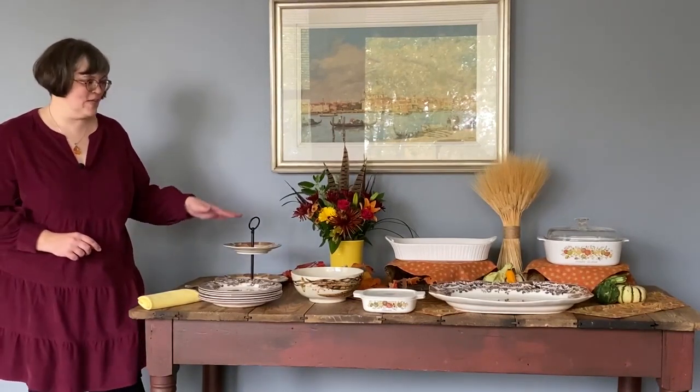What was the pattern of your flatware today? Today we're using Chantilly by Gorham. It's one of our top patterns and also one of my favorites. I love that simple beauty of it — it's just a classic.